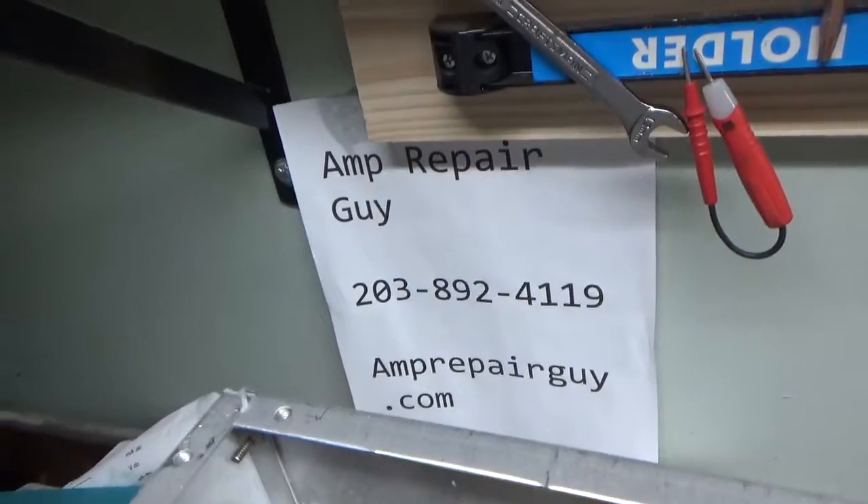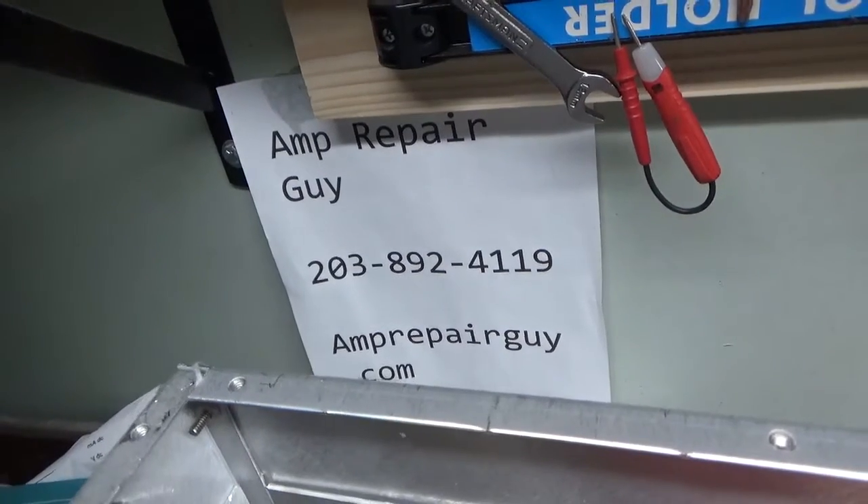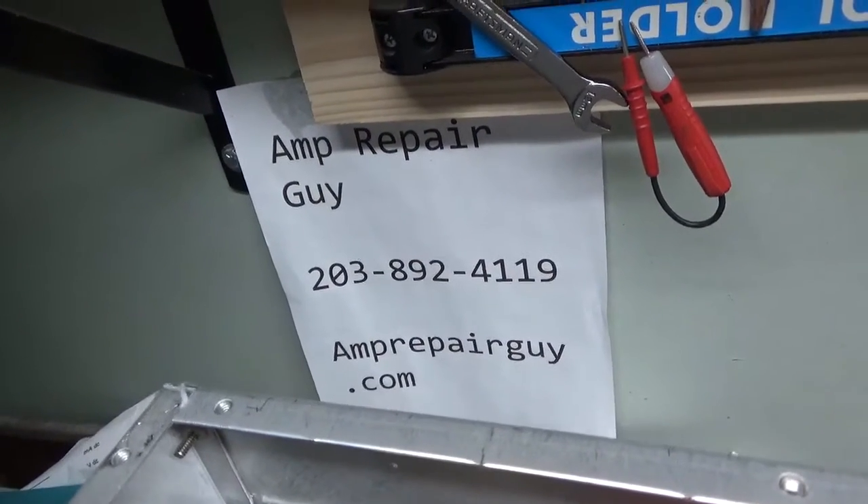Morning everybody, AmpRepairGuy.com, 203-892-4119. It's about 4 o'clock in the morning here, time to get to work.